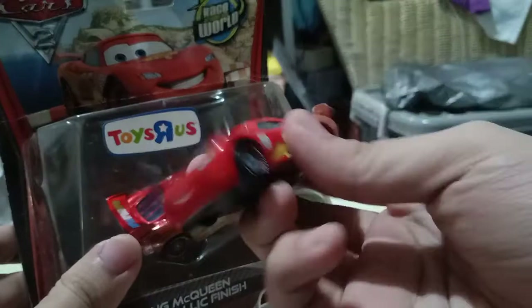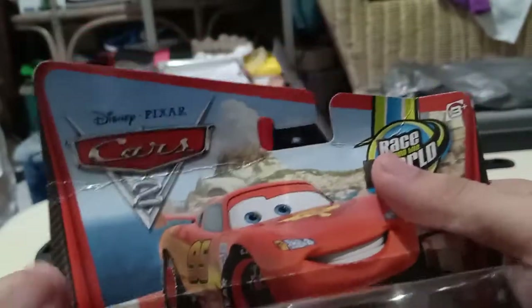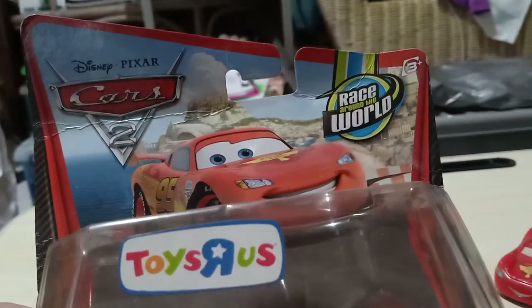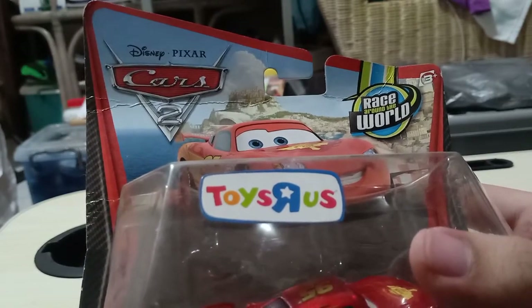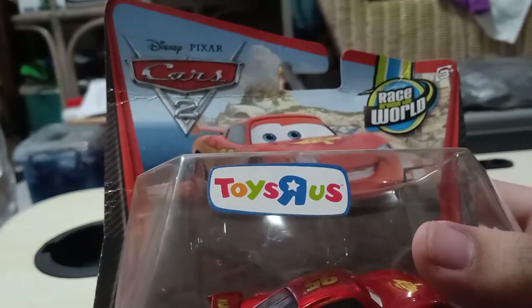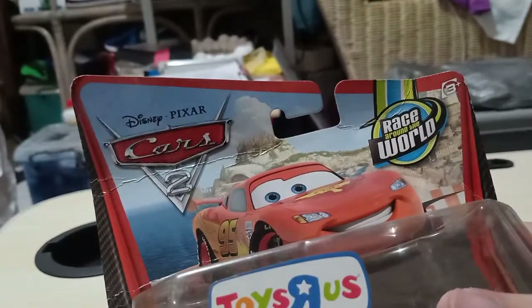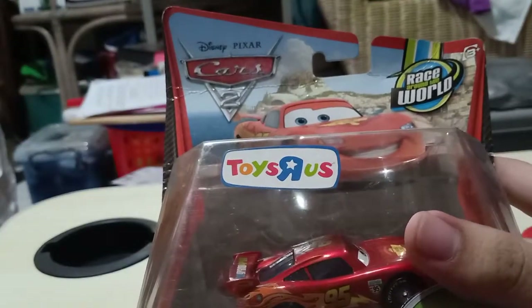Let's start off with the packaging. He has the typical Cars 2 packaging with a typical card picture, which is one of his very first releases during the Cars 2 merchandise. He just has a normal Lightning McQueen picture right there, which is like the silver ones — like the Kmart exclusive.